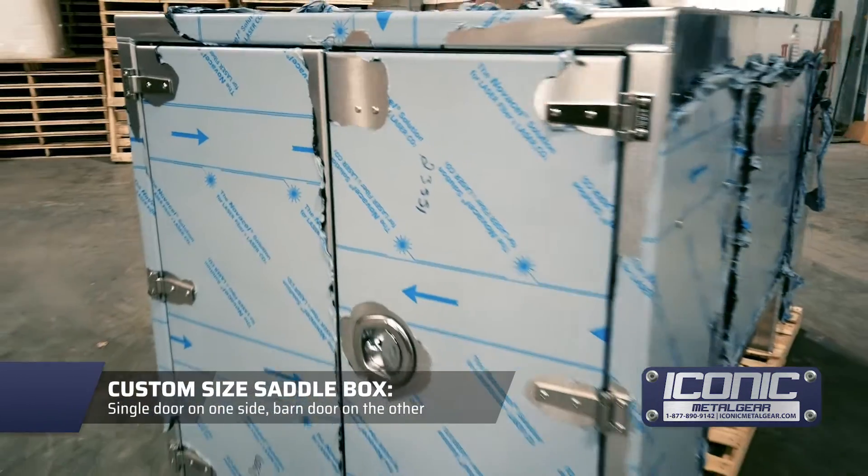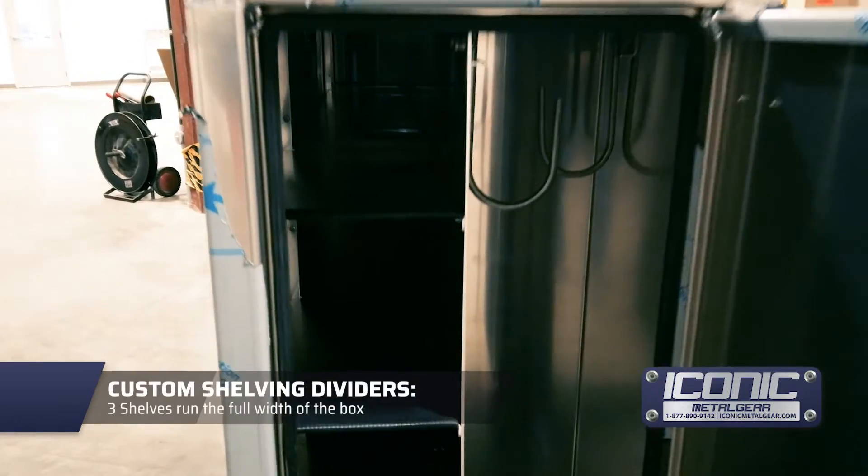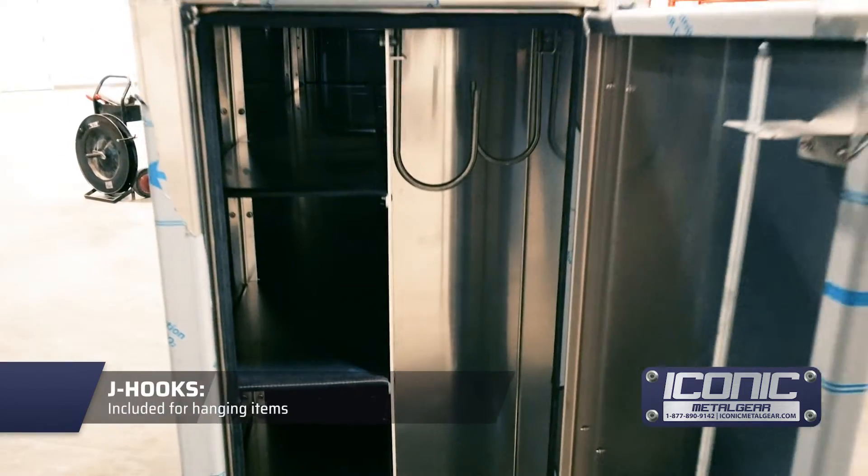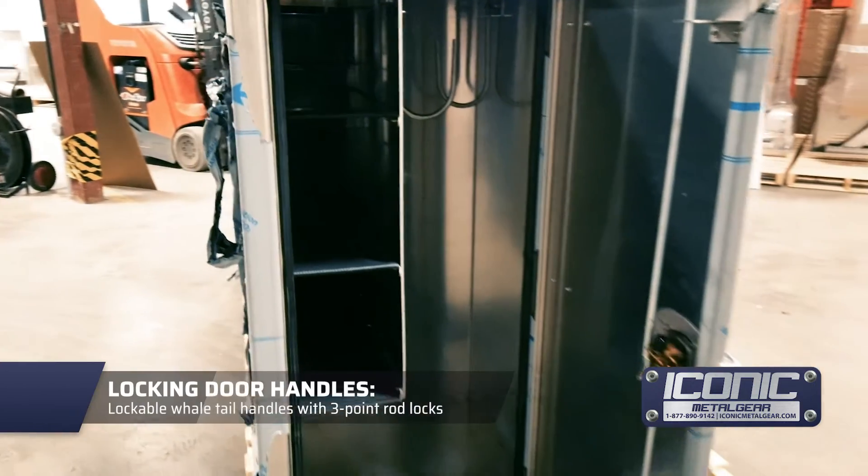It's got a single door on this side, barn door on the other side. It's got custom shelving on the inside — these go all the way right through to the other side. And they've got some J-hooks here, whale tail handles, and three-point rods.